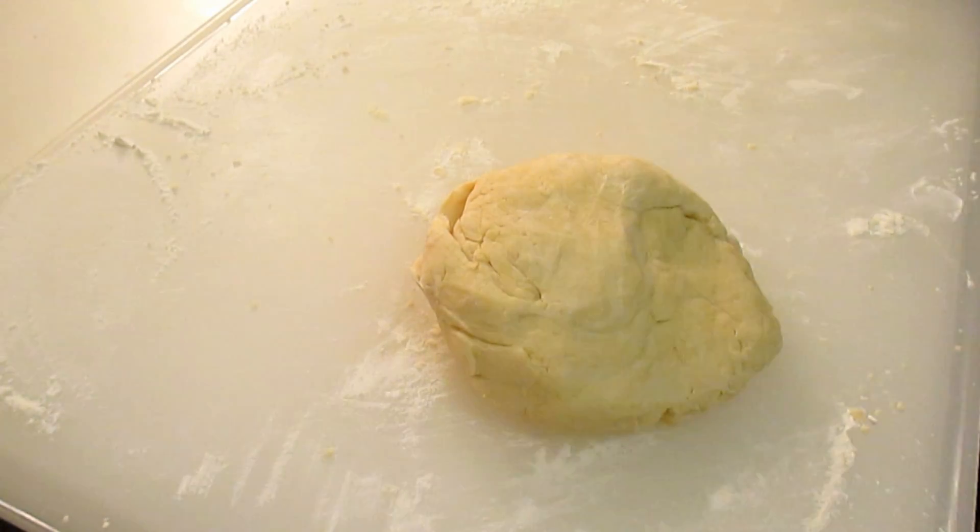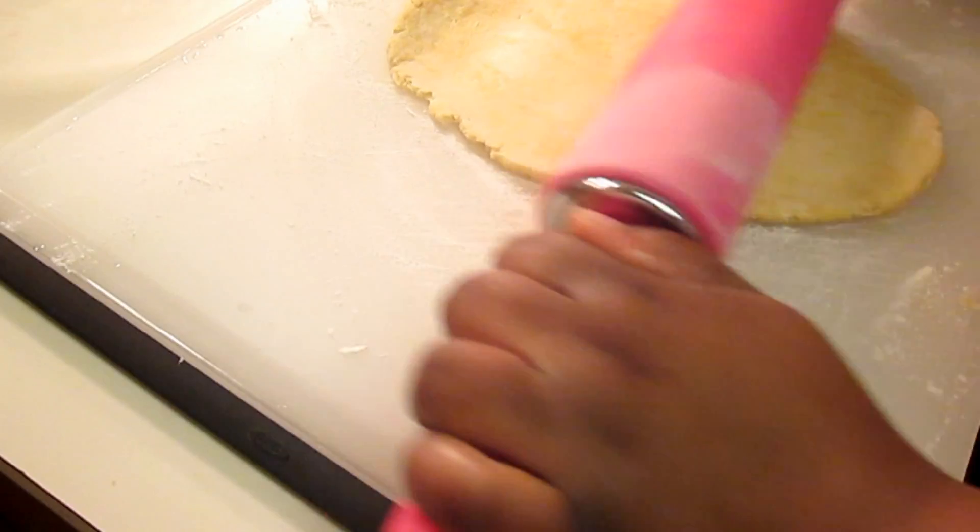Once you have formed your ball, you can saran wrap it or place it in a freezer bag and place it in the refrigerator for about 30 minutes.